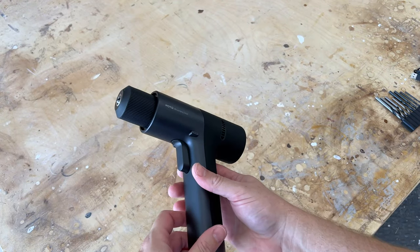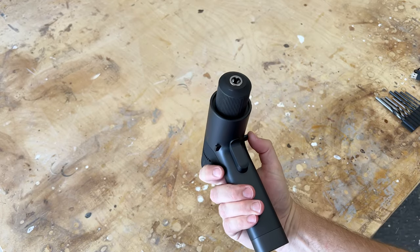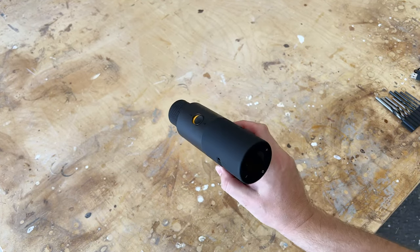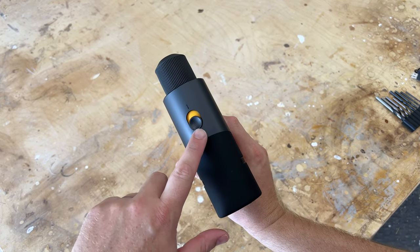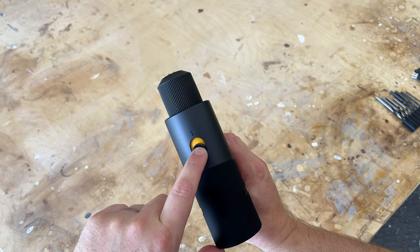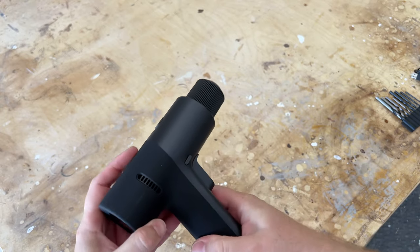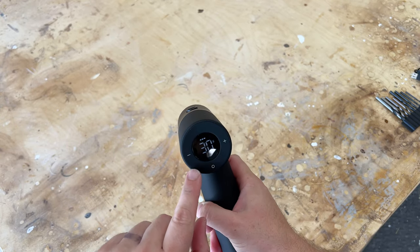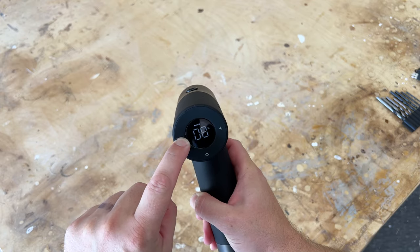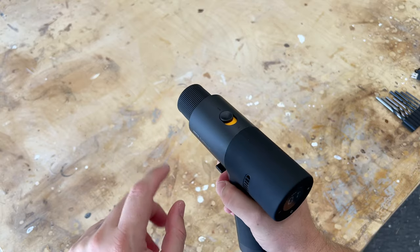Here's the drill. It feels really good in my hand. It has your typical forward and reverse switch. It has a little switch here — one position is for driving screws, and the other is for actually drilling, so it has two different modes. It also has this little indicator. You kick it on and it goes from one through thirty, which is basically the speed at which the chuck moves.